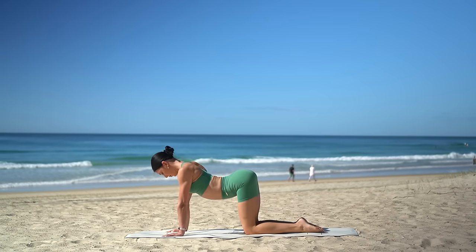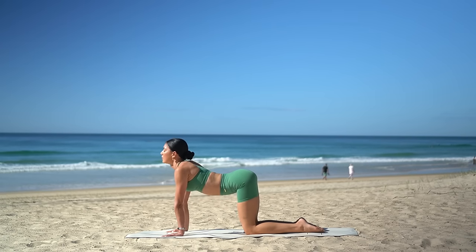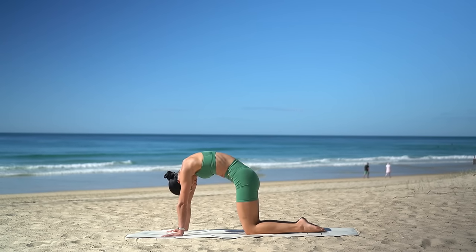Let's take a nice inhale, arch your spine, look up. Then exhale, round your spine and gaze towards your navel. Beautiful job.